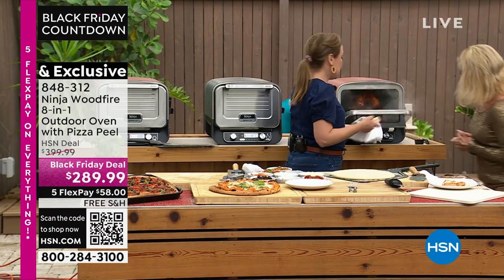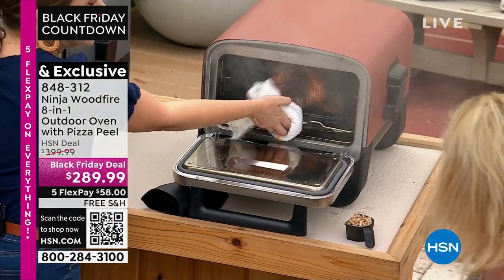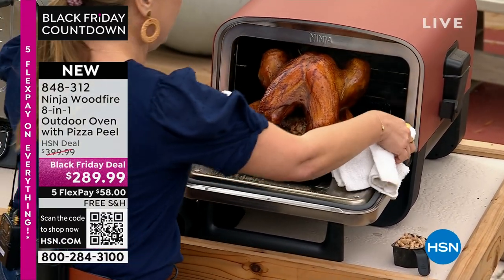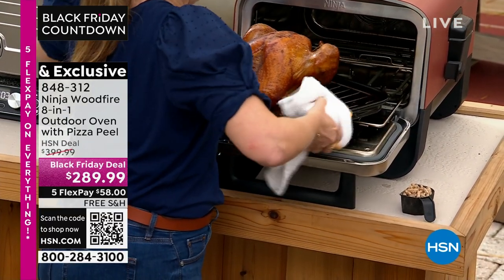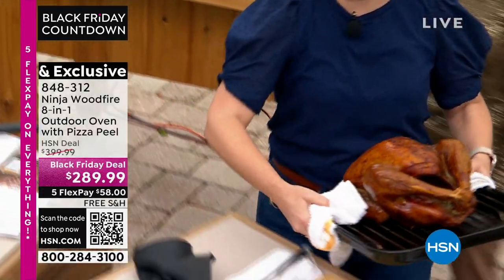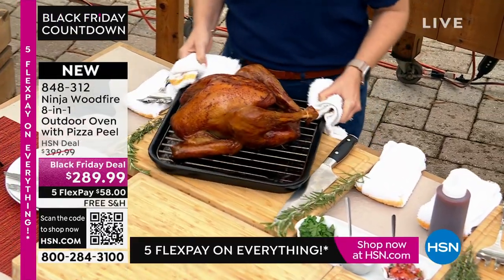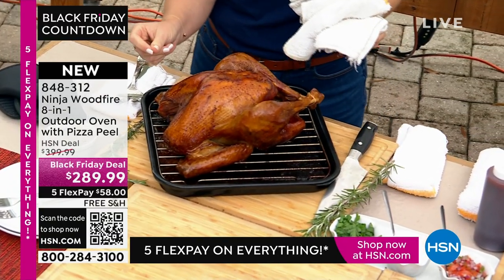Tomorrow is Thanksgiving, so let me pull the turkey out. We smoked a turkey — I wish you could smell how delicious it smells out here, that campfire wood-fire smell. This is an 11-pound turkey. Let me bring it over — look at how beautiful this turkey is! That nice golden color is from the smoke, that kiss of flavor you want on your smoked meats.